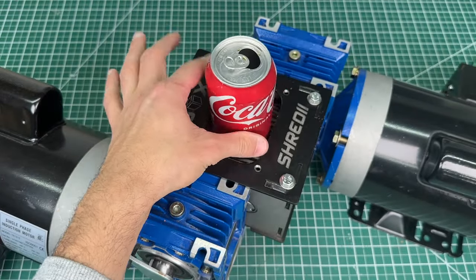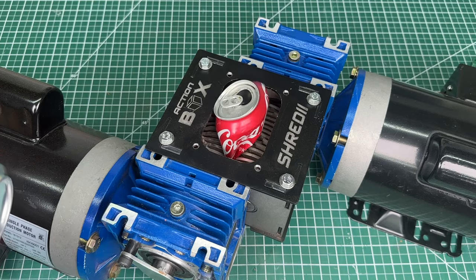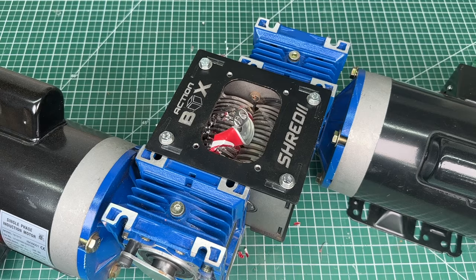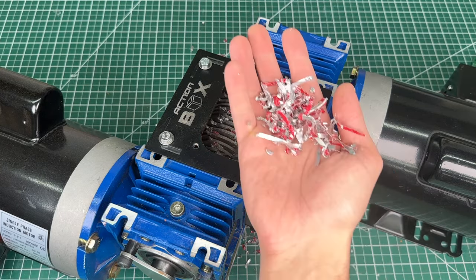Let's shred these aluminum coke cans. Fun fact: about 75% of the world's beverage cans are made of aluminum, not just because it's cheap but also because it's infinitely recyclable.